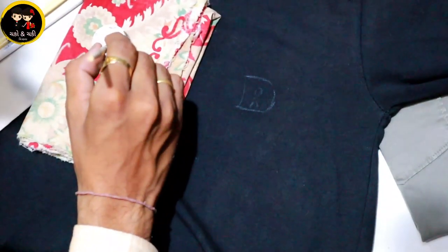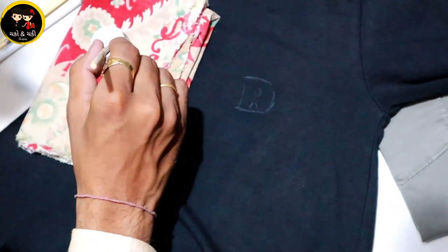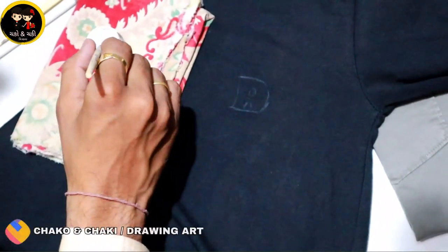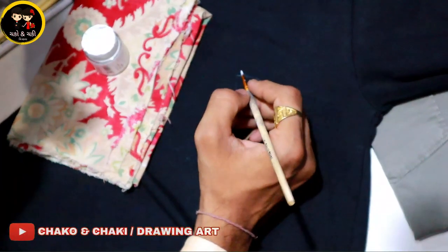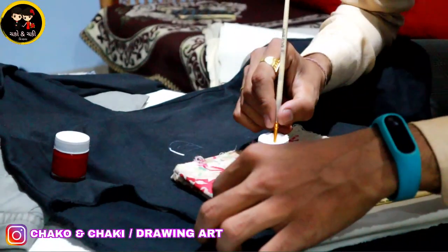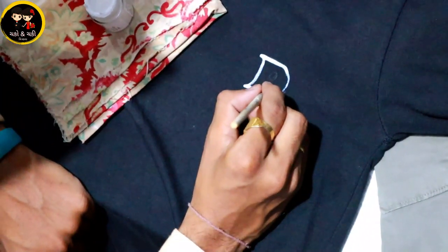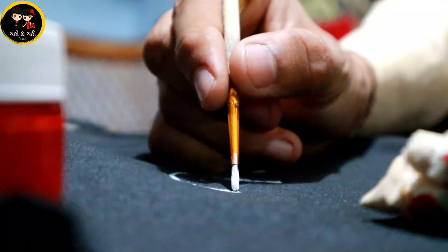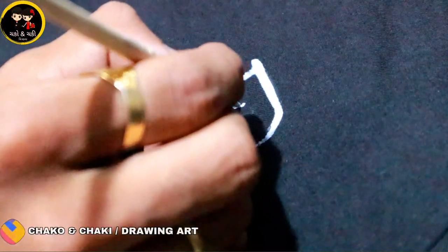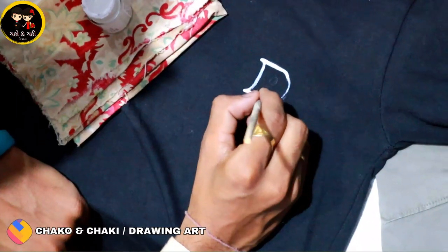We are using the brush and the fabric color. We will not mix the color. We will apply it to the fabric and print it in the ring.